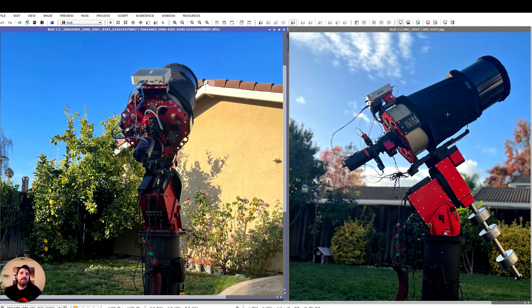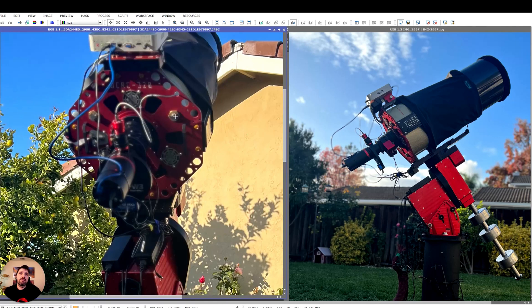I haven't touched collimation in months and it works really, really well. It has these huge mechanical screws that require a special tool and they're very good. I'm really impressed with the mechanics that Officina Stellare put into this.